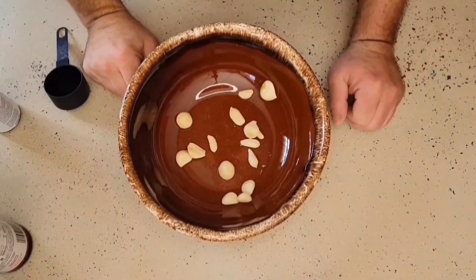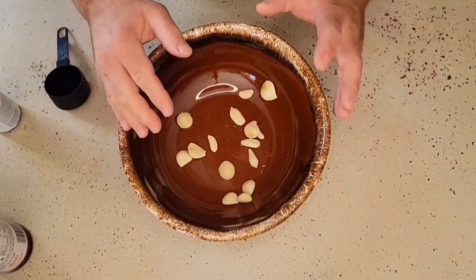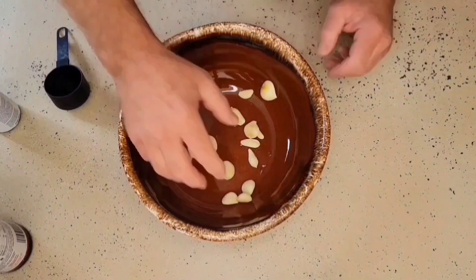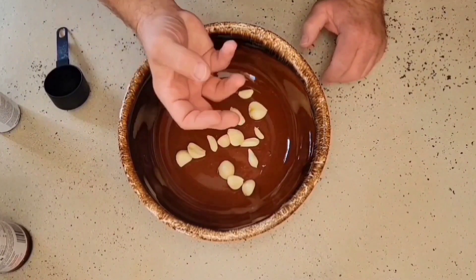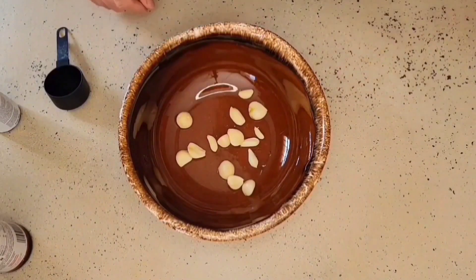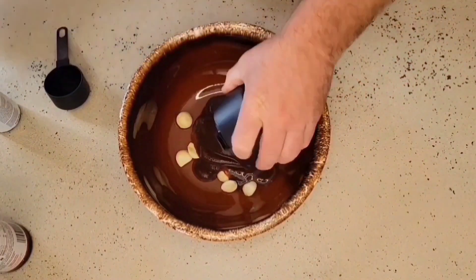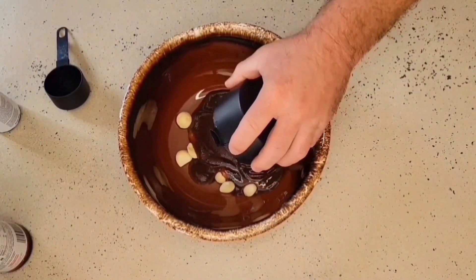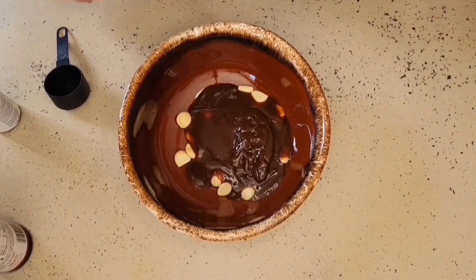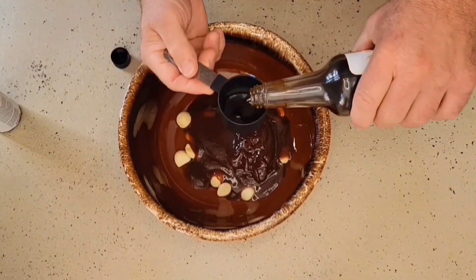With our chicken in the refrigerator with those dry rubs, we are going to put together a braising liquid that we are going to cook these chicken thighs in. In this bowl, I have a whole head of garlic that I separated and peeled into individual cloves. Next, I am going to take one cup of barbecue sauce — pick your favorite type, whatever that may be. After one cup of barbecue sauce, I am going to take six tablespoons of Worcestershire sauce.